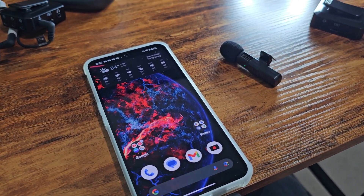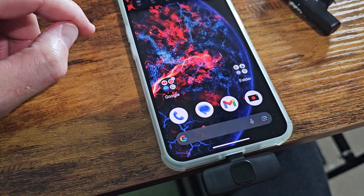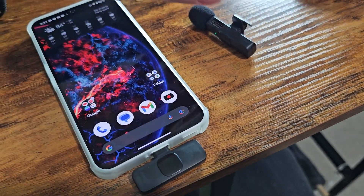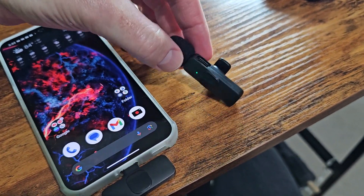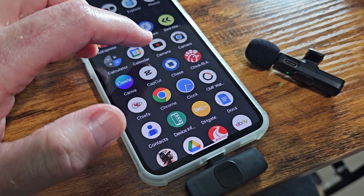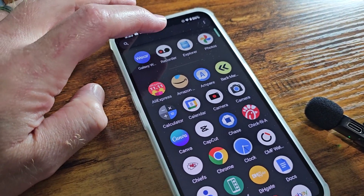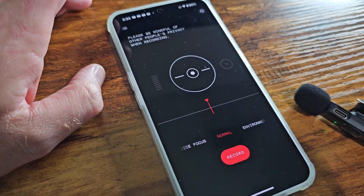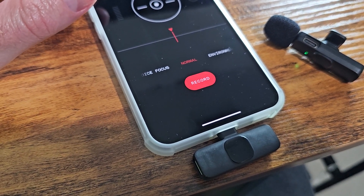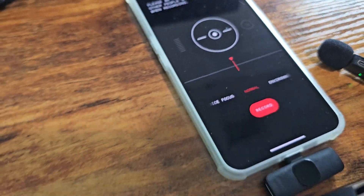Here's something interesting I came across while testing the Nothing Phone 2. I've got it right here with the wireless receiver plugged in and the microphone connected. The camera and video recording app on this device does not support external audio input or microphones. However, if you go to the Recorder — their voice note or voice recording app — it apparently does support wireless microphones, but only through audio, outside of the camera app.